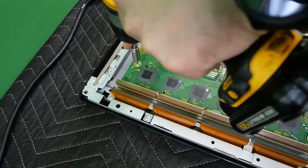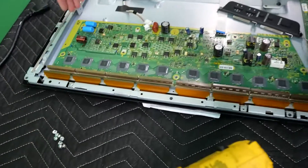We have eight screws total, and now the board should just lift off.